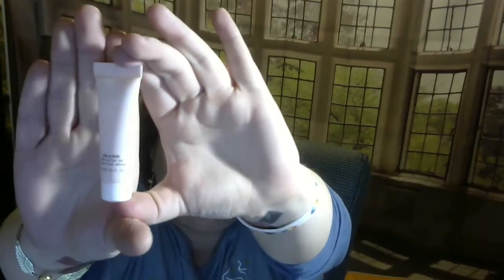It's a gentle peel gel that visibly removes impurities while smoothing and brightening skin. I honestly don't think I'm going to use this, so I'll put something else in for you guys.